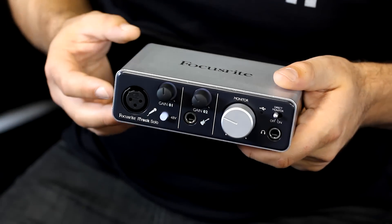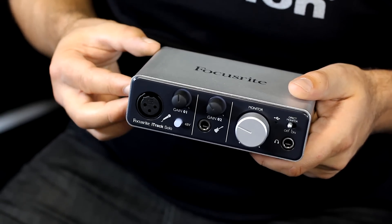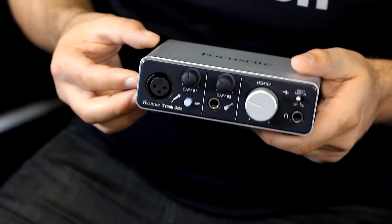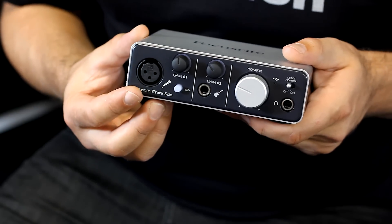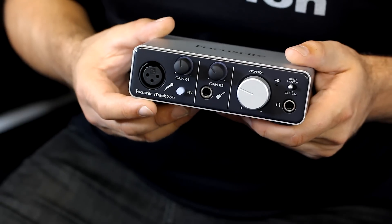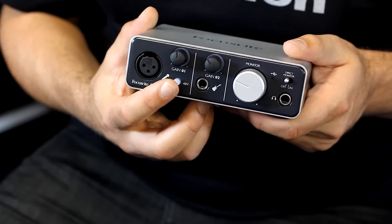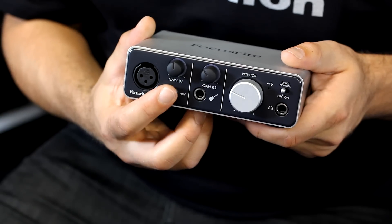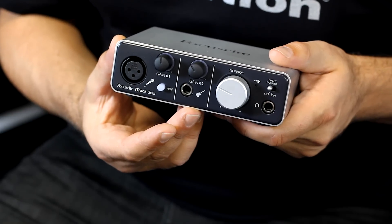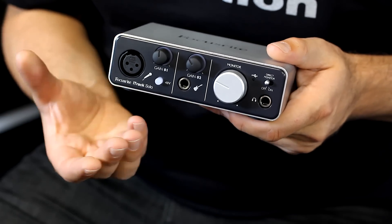The idea behind the iTrack Solo is to give you a really high quality mic preamp for you to record directly into either your iPad or into your computer. If we look at the front panel, we'll see that we have one microphone input here with an XLR connection. This is for connecting your mics in. We've also got a 48 volt phantom power switch which lets us use condenser microphones for recording. Channel two is an instrument input with a high impedance input so you can plug your guitar or bass guitar directly in.